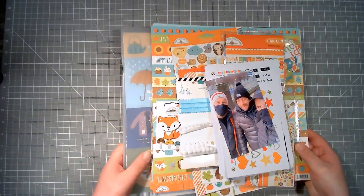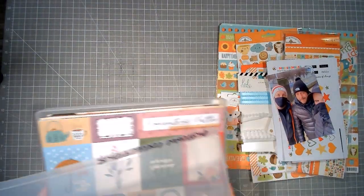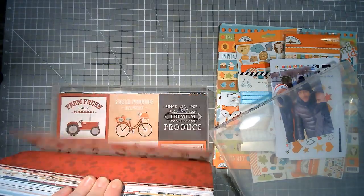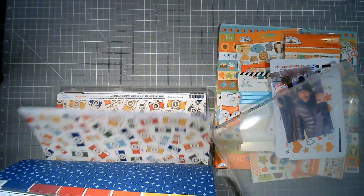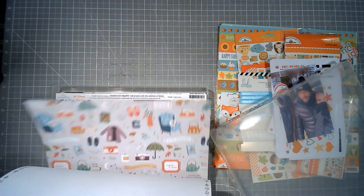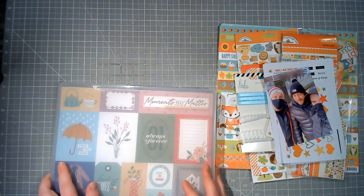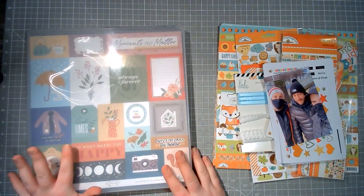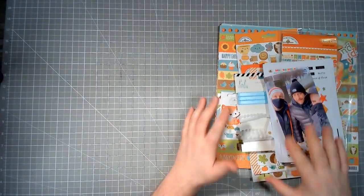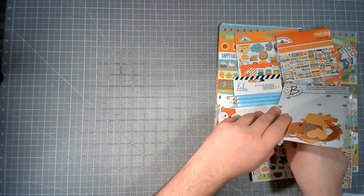I've pulled my autumn box out. I have an autumn collection with all sorts of autumnal collections in here — Echo Park, Simple Stories, Amy Tangerine (didn't know that was in there, it should be in the Amy Tan box), Pink Fresh Studio, and I had this one which I was obsessed with last year — had to have it, never used it. Does anybody else ever do that? You have to have something, you get it, then you never use it.